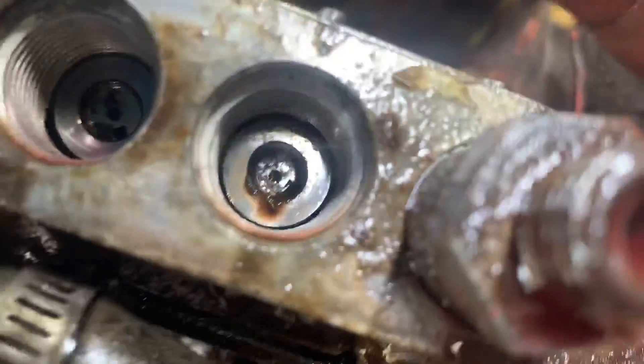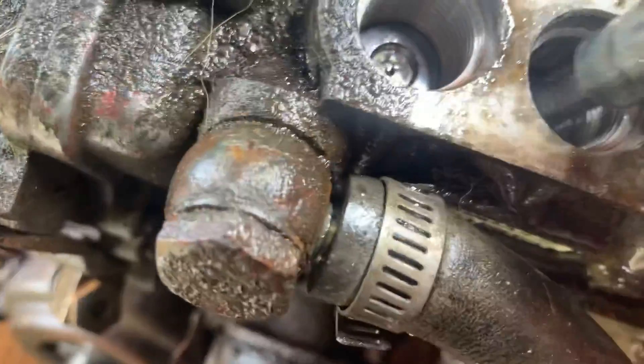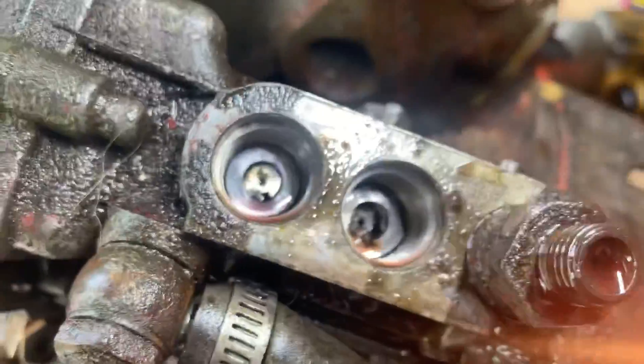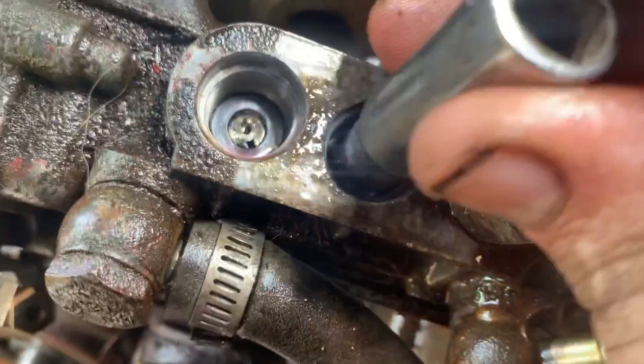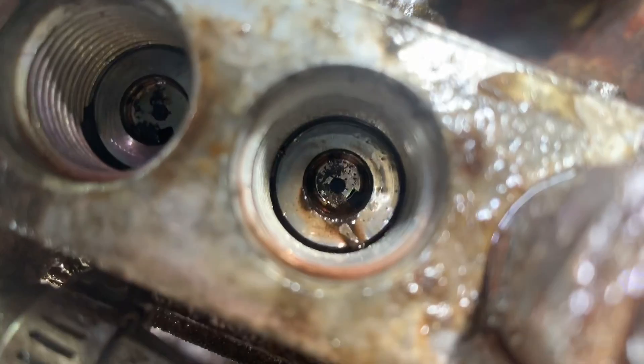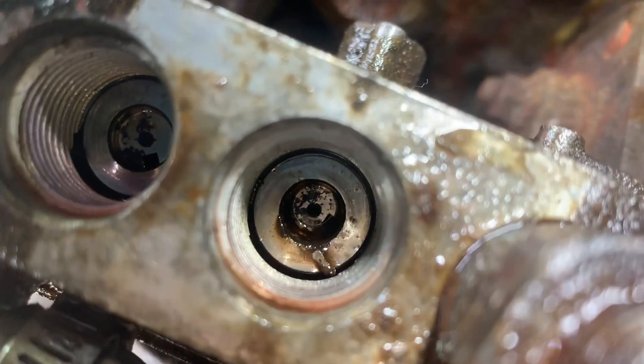What I took was an Allen head socket that's right about the right size, so I could put it down and tap on it to start moving that little piston up and down. Once I got the inside part down, I need to lower the top part — I got a socket that fits on the top part and I can tap it lightly with a screwdriver. I'm not using a lot of force — friction is all that I need to overcome on that.